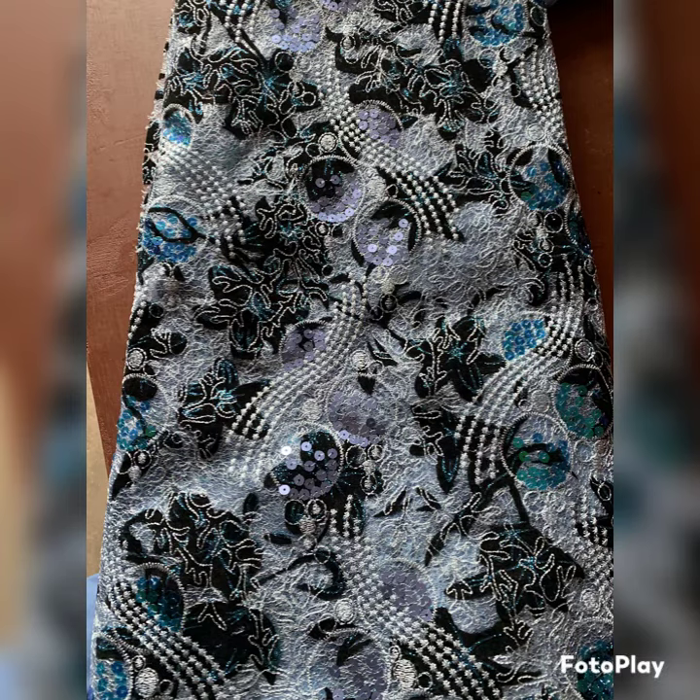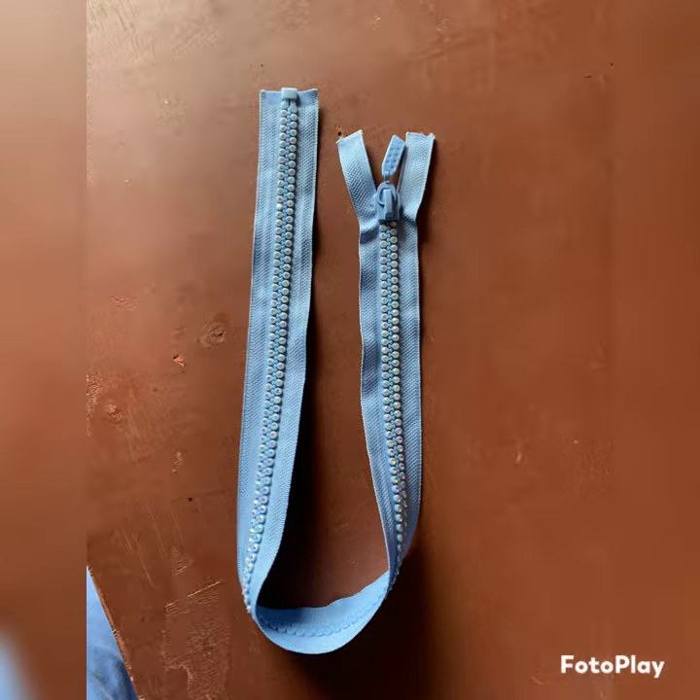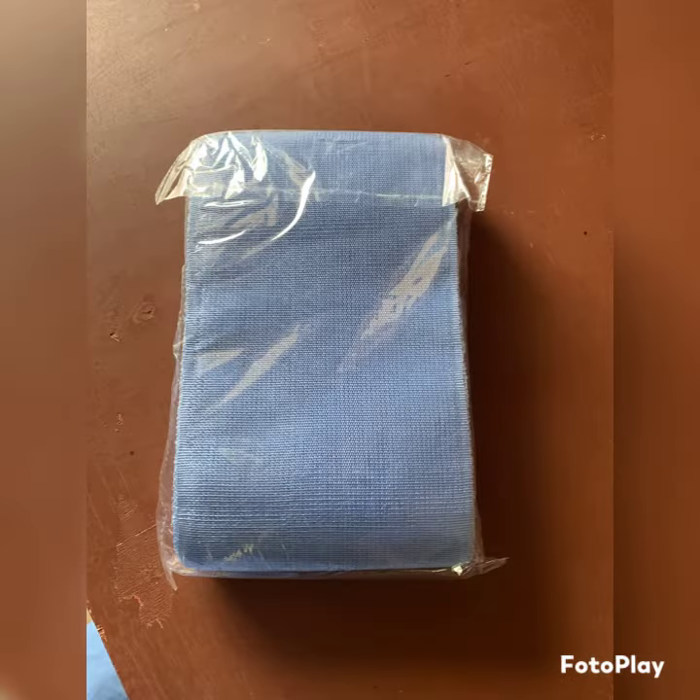The next is the brighter — this is shine face, there's another one called the face. The next is the thread, and the zipper. As you can see, this is the zipper.